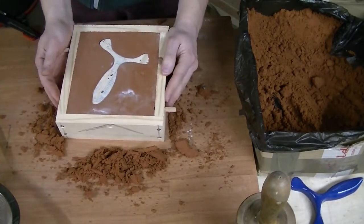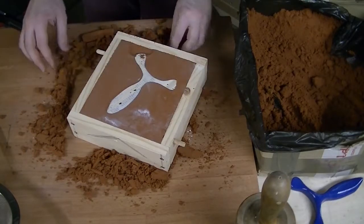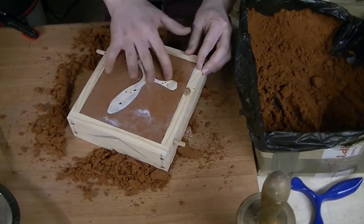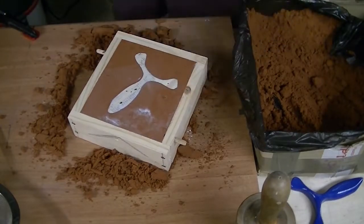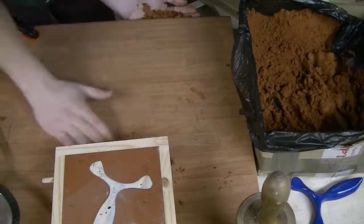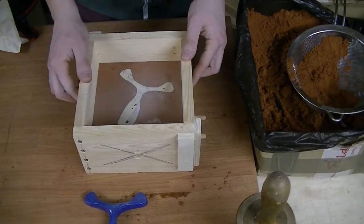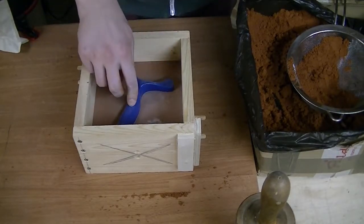I had to repair the areas around the fork tips because the pattern had moved slightly. Now the second half of the mold can be made in similar fashion, only that I added a silicon cartridge to form the sprue for pouring in the molten metal.